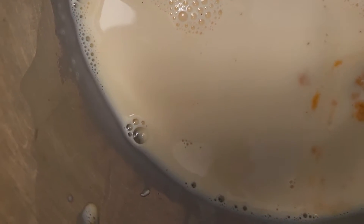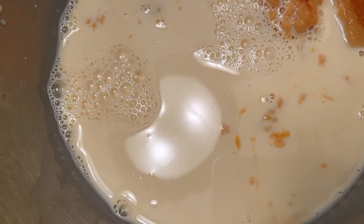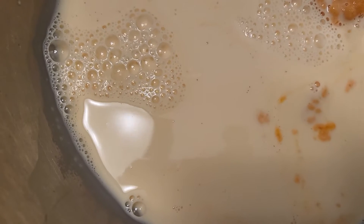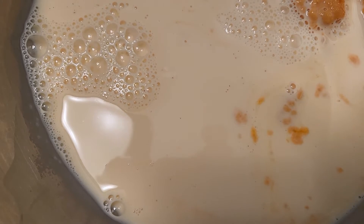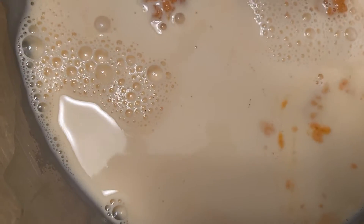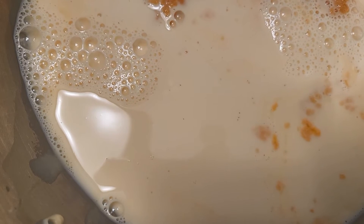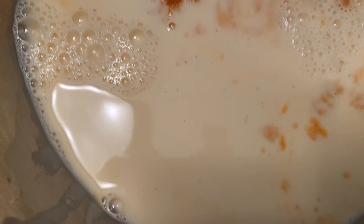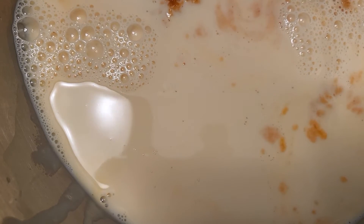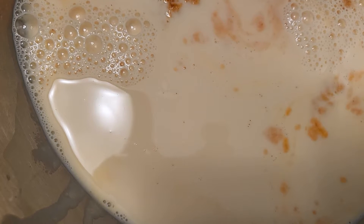Give me one second to rectify the problem — sorry about that. There you go, hopefully you can still see what I'm doing. Like I said, I'm just taking out the pumpkin. On the can there is a recipe that you can use for your family.